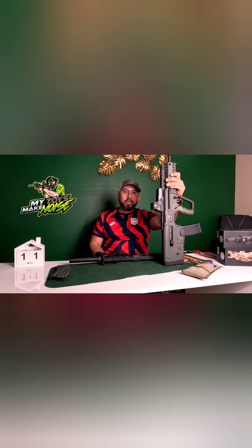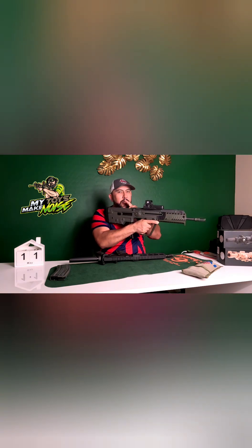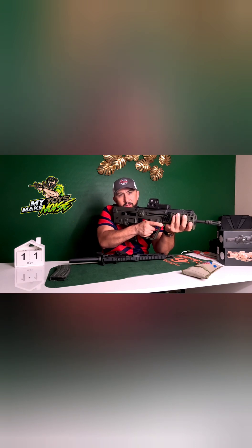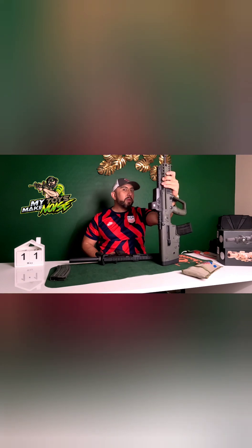Now, why wouldn't you want to buy this? Let's talk about freak accidents — you've got the action going off right there next to your cheek. Just think about that for a second. That would be a reason why you wouldn't.